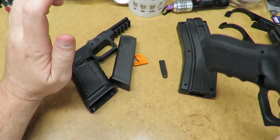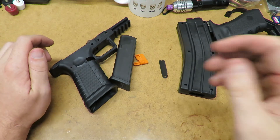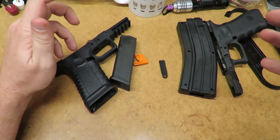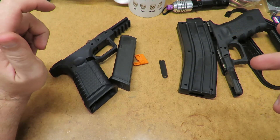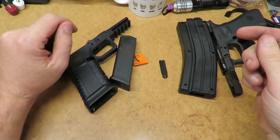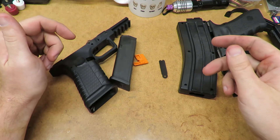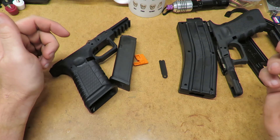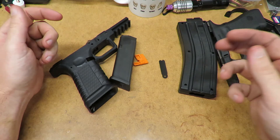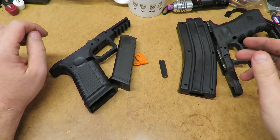They probably let the part cool down in the mold before removing it, which reduces visible pin marks. Another factor is the quality of the molds themselves — they have water ports running through the mold so that as soon as the plastic is injected, cold water continuously pumps through and cools the plastic rapidly. This lets them knock the part out in about 30 to 40 seconds, then close the mold and start all over again.